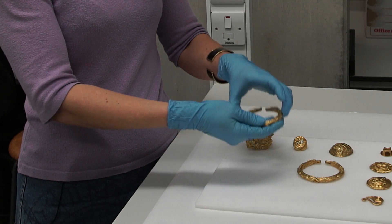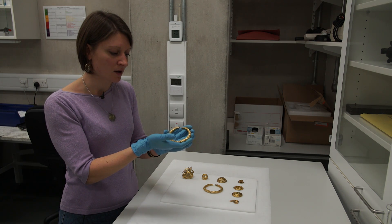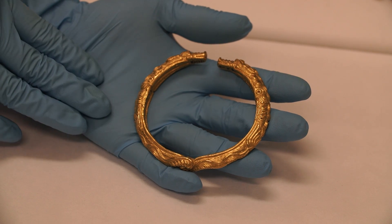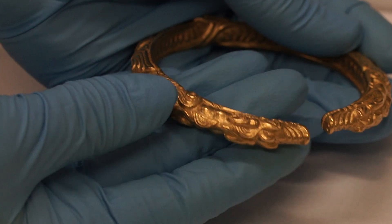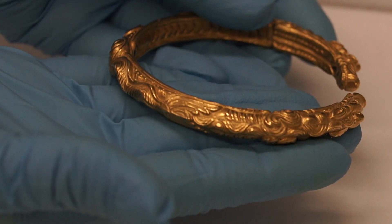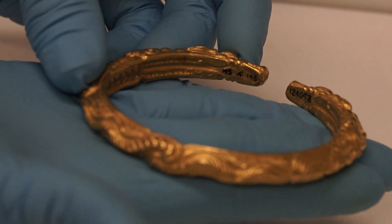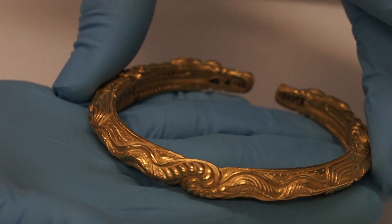If I show you one of these gold armlets, this is a typical example of a cast object. The casting method used is a well-known method for the period, which is lost wax casting. Some of the decoration has been added post-casting using techniques such as chasing and punching, which is using a blunt edge tool to create the various grooves and patterns.